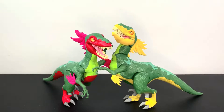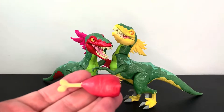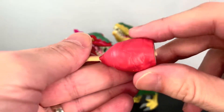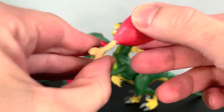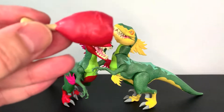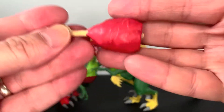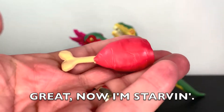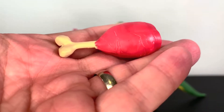Here are the Raptors out of the package, and they're really fun guys. But first, let's look at their accessories, because they both come with one. Orange — he's more red, like a red-orange — comes with meat on the bone. You can put it in his mouth or in his hand. It's meat on the bone.